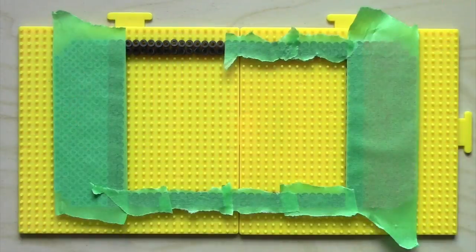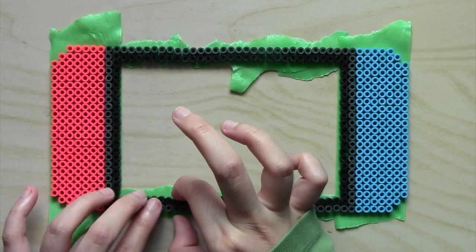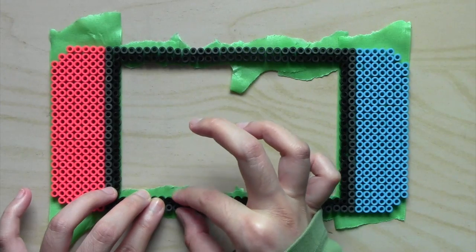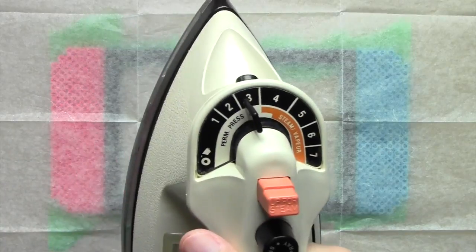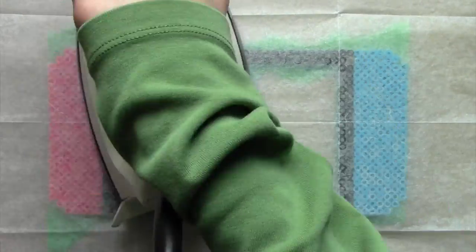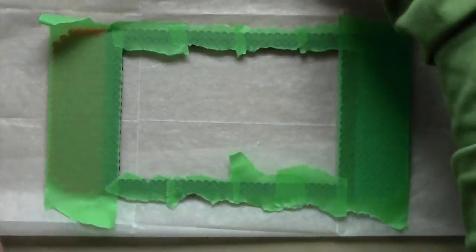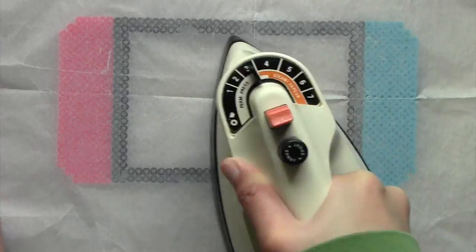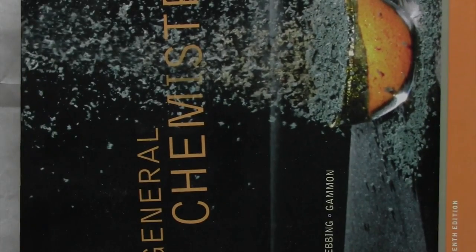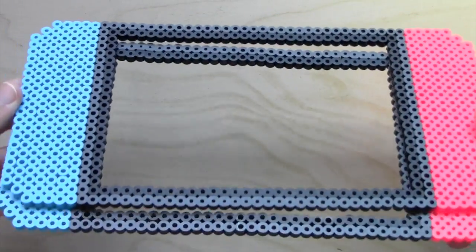First, I covered all the beads with some painter's tape and I flipped everything over. This allows me to reposition some of the beads before I start ironing so that they will fuse together properly. Then I placed my parchment paper on top and with my iron set at number 3, I ironed away making sure that all the beads are fused onto the paper. Next, I flipped it over and peeled off all the tape. Once I ironed the other side, I left a heavy book on top to keep everything flat. This is what the piece should look like after cooling down, and I made a second piece that's exactly the same.